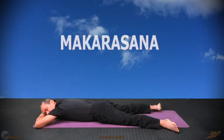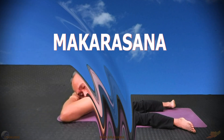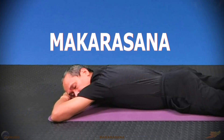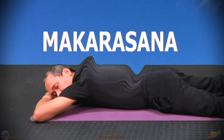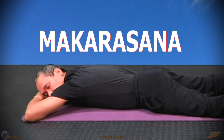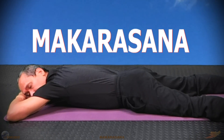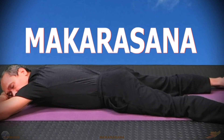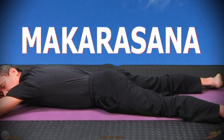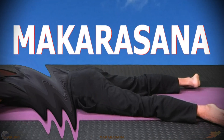Crocodile Pose, Makarasana. The crocodile pose is widely used in yoga therapy for cardiovascular disease as a preventive and curative measure. It helps the body regulate energy between the active and exhausted motor parts, helps the body to relax, relieve stress both physically and mentally, and helps the body easily get a good, deep sleep.